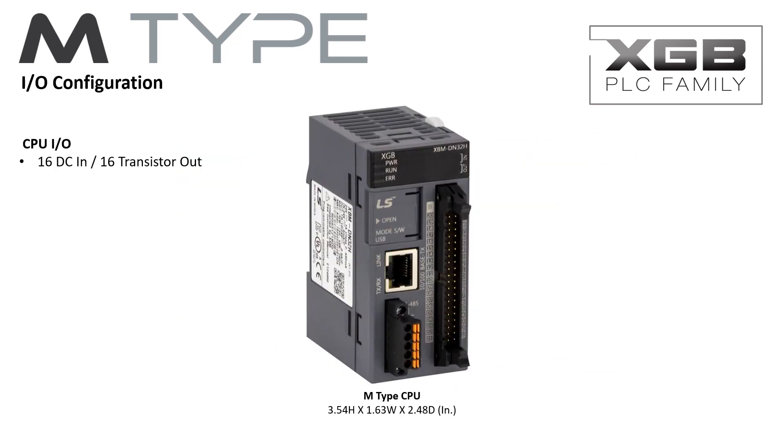The M-Type PLC has 32 on-board I/O with modular expandability to 256 I/O. An extensive offering of expansion modules adds features and functionality, providing a highly flexible PLC solution.